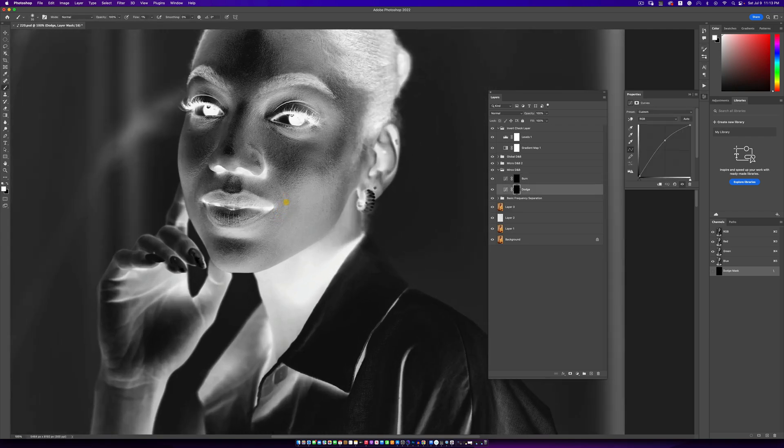My micro dodging and burning for this image is all over the place — I'm jumping around, not just sticking to one area. I'm fixing things that really stand out and then heading to frequency separation to fix the rest. That way it's easier because with frequency separation you tend to move a lot of colors around. With dodge and burn you're just playing with lights and shadows and evening out the skin that way, without moving colors.